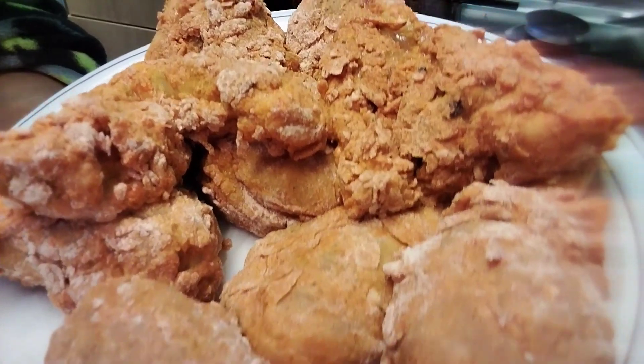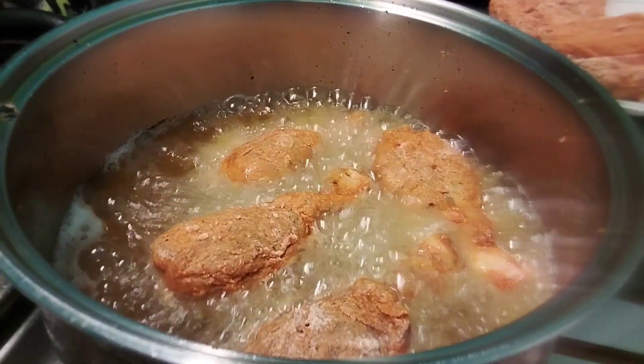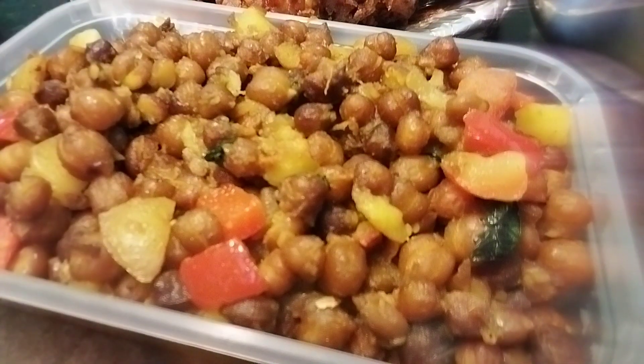I'm going to fry the chicken so that we can fry the chicken. Thank you.